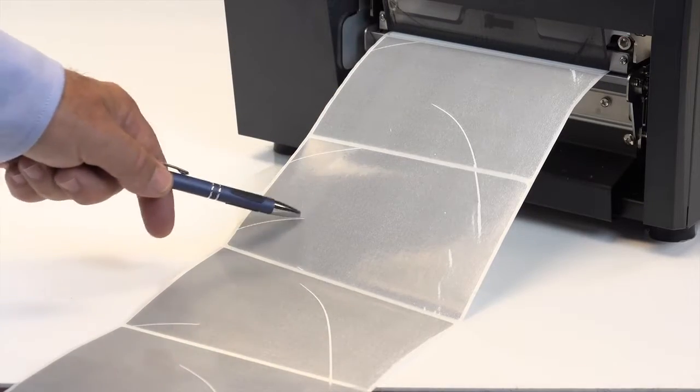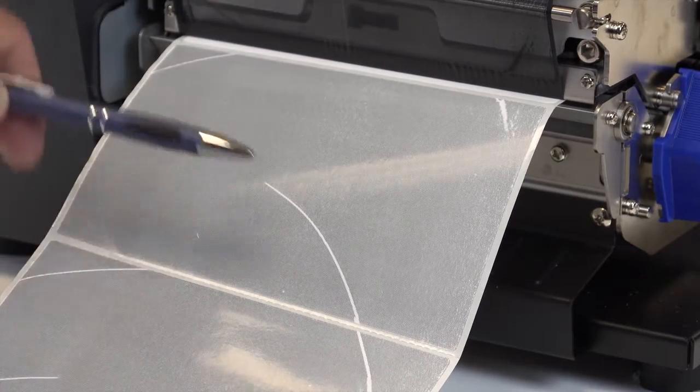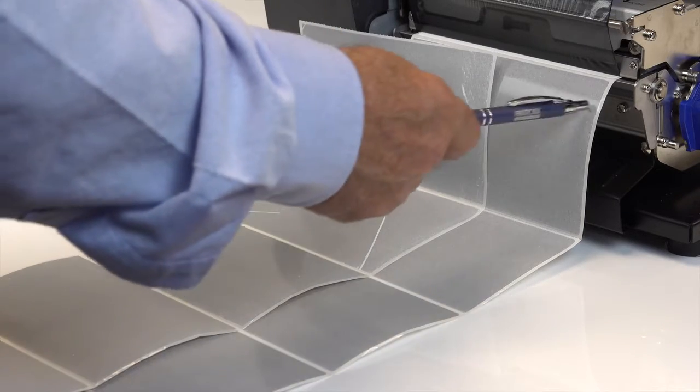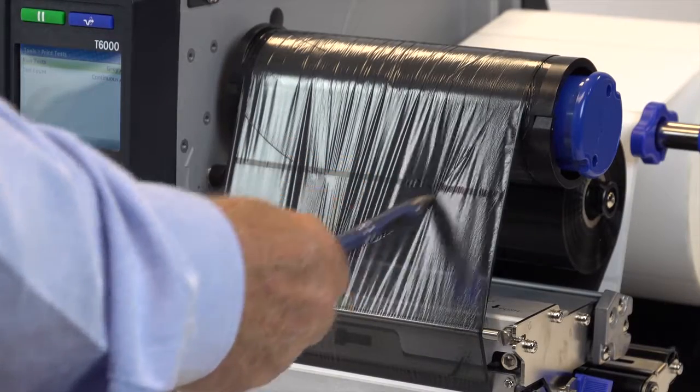Using a gray pattern, we can see two obvious problems with this label: ribbon wrinkle, plus the ink is too light on the right side and too dark on the left. Incorrectly adjusted printhead pressure can lead to uneven darkness on the two sides of the media, and incorrectly adjusted head pressure knobs can also cause ribbon wrinkle.